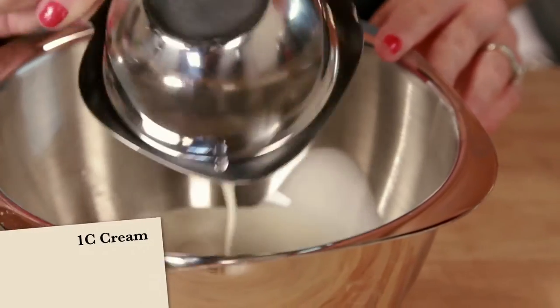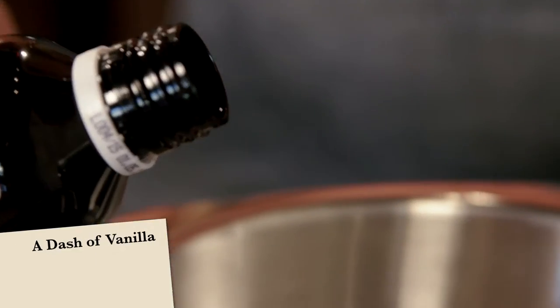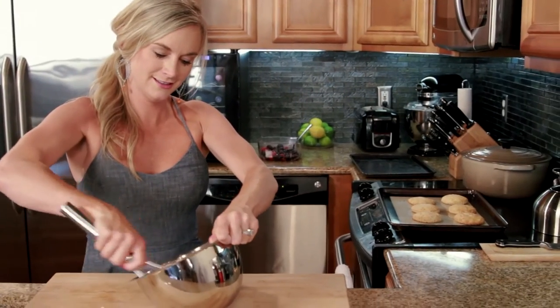In another bowl, combine one cup of cream with three tablespoons of powdered sugar and a dash of vanilla extract, and whip until soft peaks form.